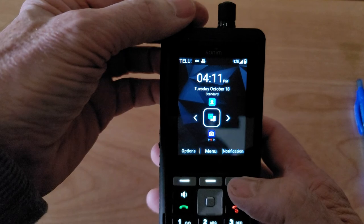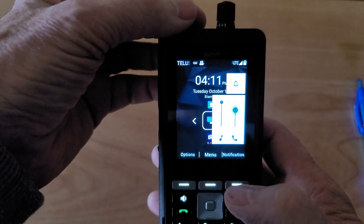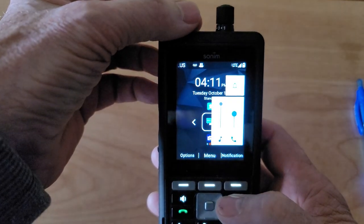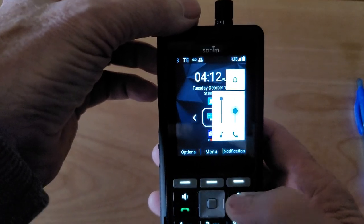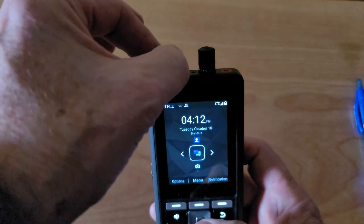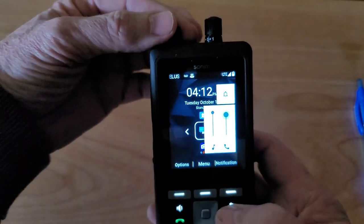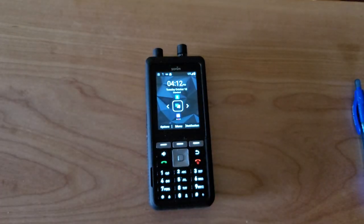Now if you want to control the volume you turn the knob on the top. As you can hear, every time you turn it, it tells you what level you're at. The thing that takes a little while to get used to is you turn it to the left to turn the volume down and to the right to turn it up.